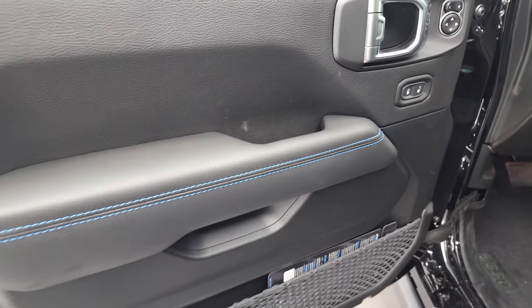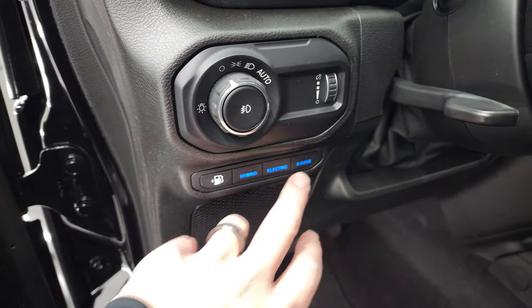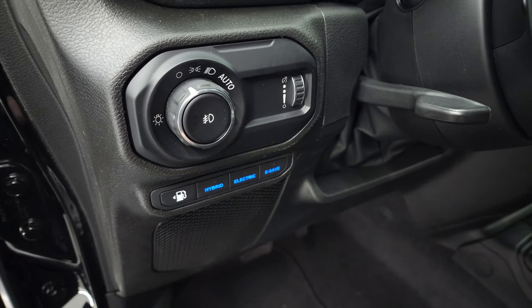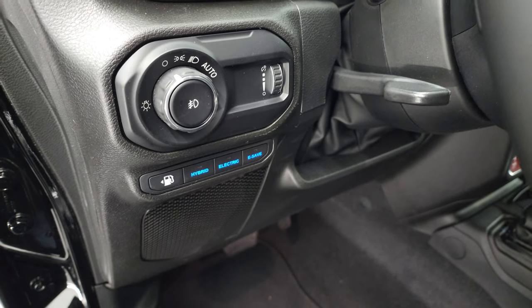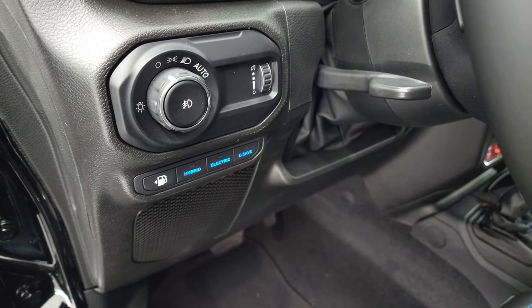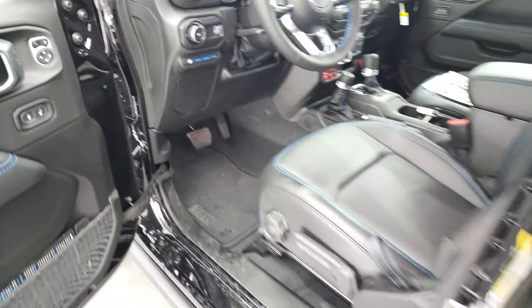It's on the armrest too. Power locks, mirrors. This is your hybrid system — you can go full hybrid mode, full electric mode, and e-save basically uses the gas engine depending on what type of driving you're doing and how much battery you have left. We actually did a drive-along with a 4xE — if you want to check out that video, that's in the upper right-hand part of the screen.